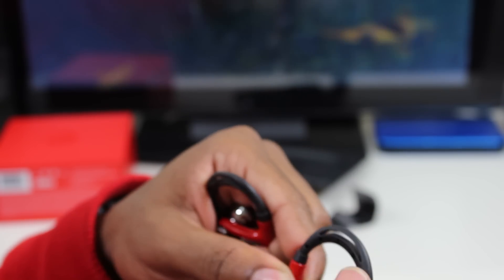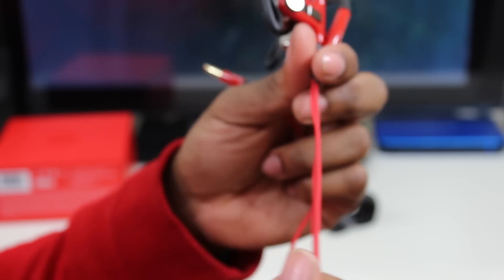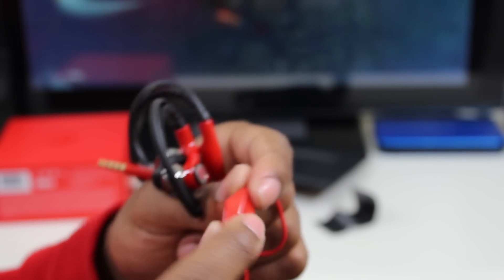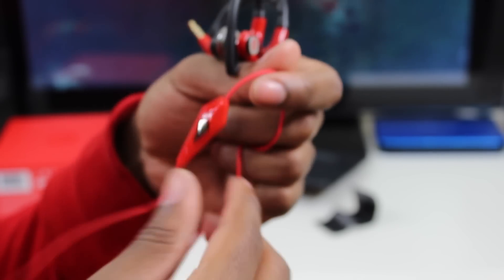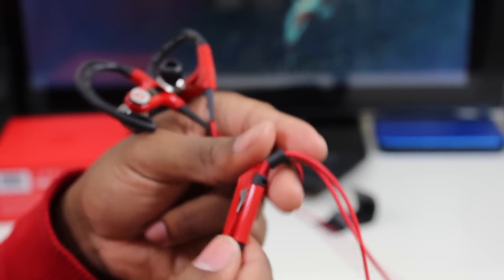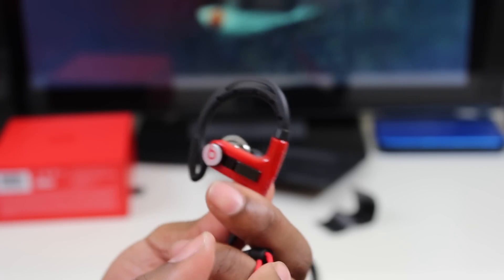You can move the little clip part that hangs on your ear — it's kind of adjustable, you can move it left to right a little bit, so it gives some flexibility. Here's the inline remote. I really expected this to be black, but it seems it's red. It's a lot of red overall. I know with the Beats Tours the inline remote weighed it down a bit, but these do have the clips that hang on your ear so it shouldn't be much of a concern.